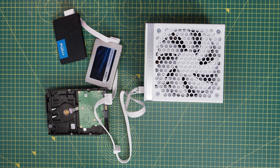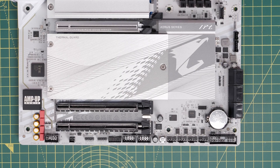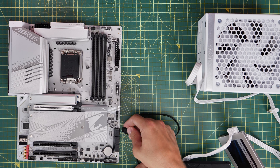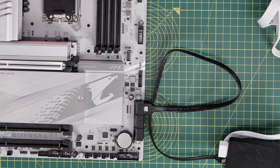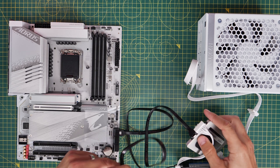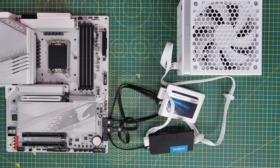For connecting the drives to the motherboard, you should find data cables included with the motherboard — they'll plug in at the bottom right where the SATA ports are. You run that cable from the drive to the port, and you'll need a cable for each drive you're plugging in. These also have a tiny L-shaped connector so they only plug in one way, and you'll notice a little metal clip on them too. These will be included with your motherboard. That way, the drives are powered and can send data back and forth from the drives to the motherboard.